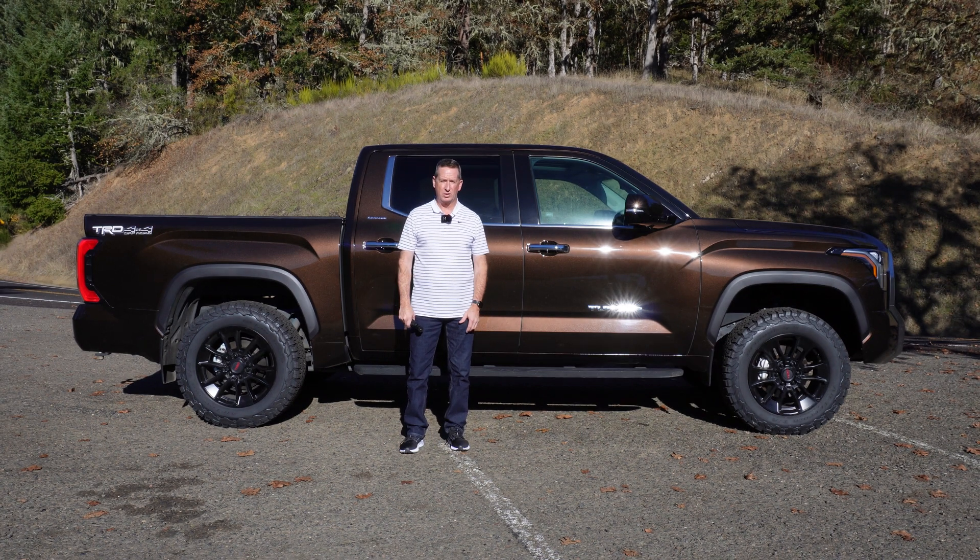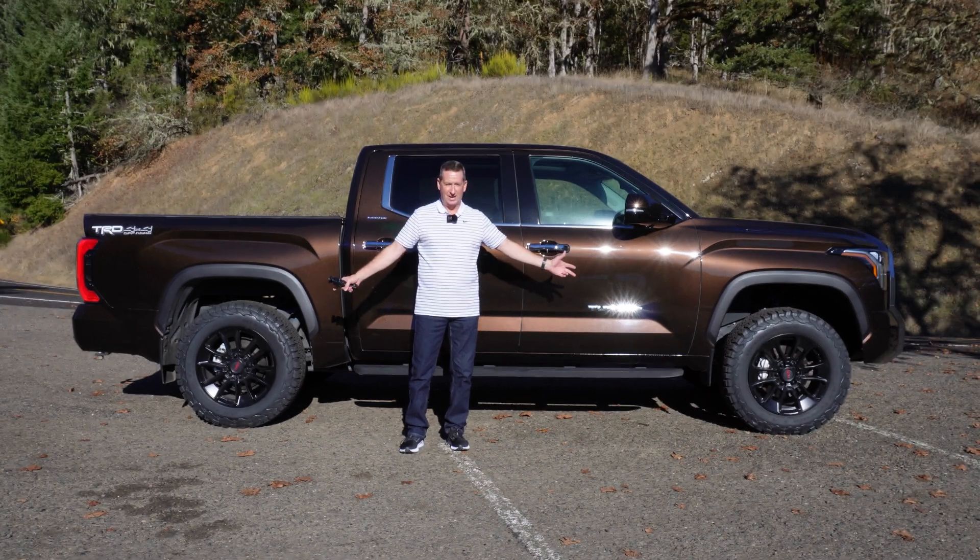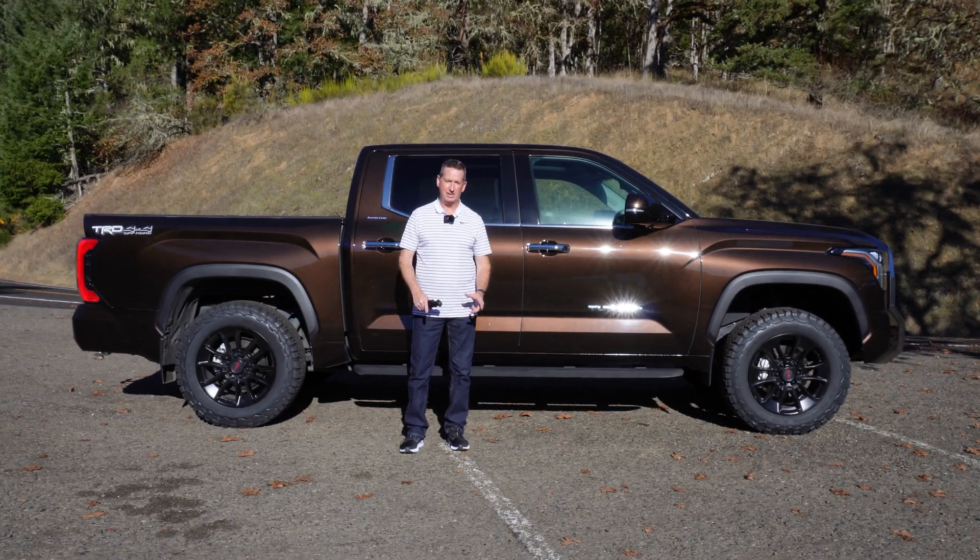Hi folks, Rodney back again with Rodney's Northwest Riding Reviews. Today I've got a new set of tires and I'm pretty excited about this. I hadn't really planned on doing it until recently, but the more I got to thinking about it, I really want to expand the channel with good information that would help you guys make decisions and improvements or upgrades you want to do to your own Tundra.